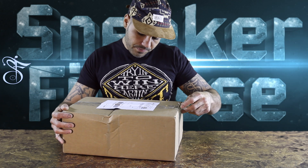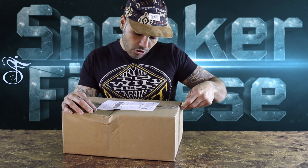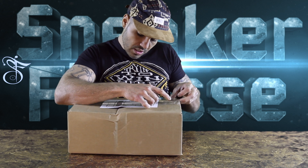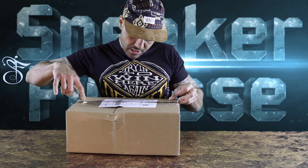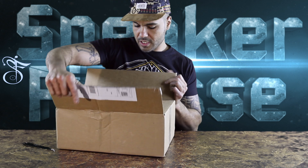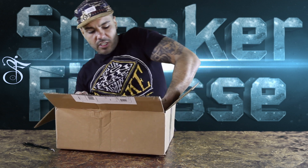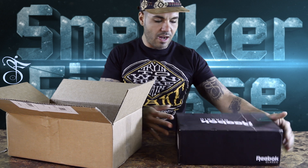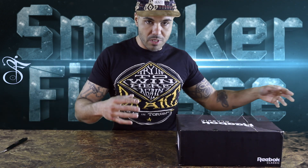Next up — this is from a store I've never ordered from before. They're called Burn Rubber, Burn Rubber Sneaker Boutique, in Michigan. I thought it was Detroit but it says Royal Oak, Michigan. First up, I got a crushed box, but I was never one to care about the boxes too much.